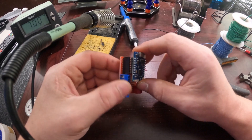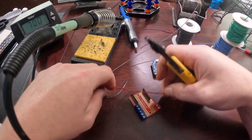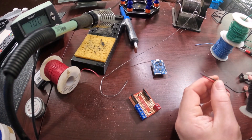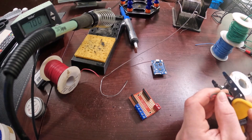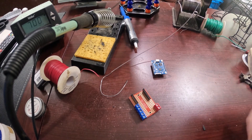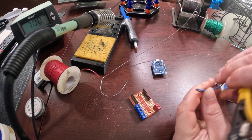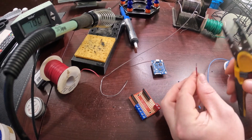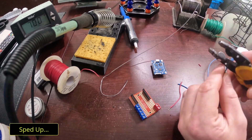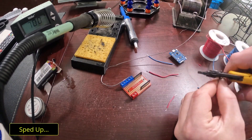Now WLED by default uses the D4 pin. So we're going to go ahead and do the red — we're going to do black the same length because this is going to go from the board to the 5 volts in. And the green, or blue I guess, will be the same way because this is that D4 pin that will actually go to the LEDs. I'll go ahead and speed up through this whole measuring and stripping your wire portion because it's pretty time consuming.